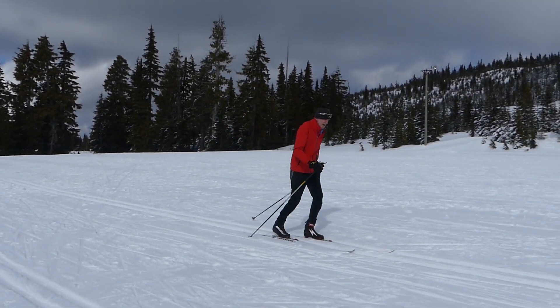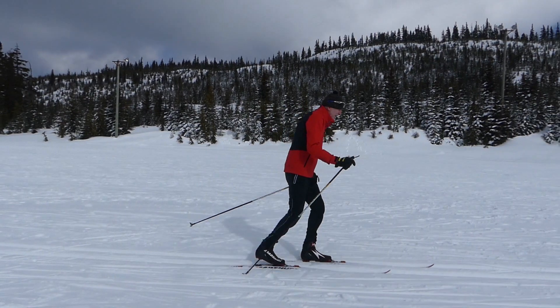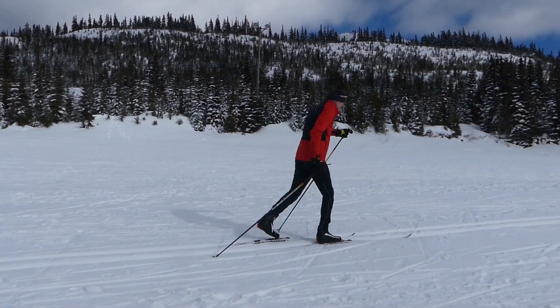Again, just a natural arm swing, and then gradually add some power — and we have the right arm timing and leg action now.